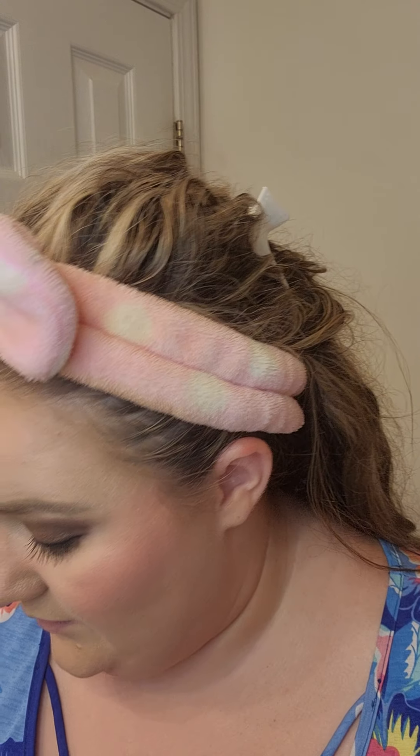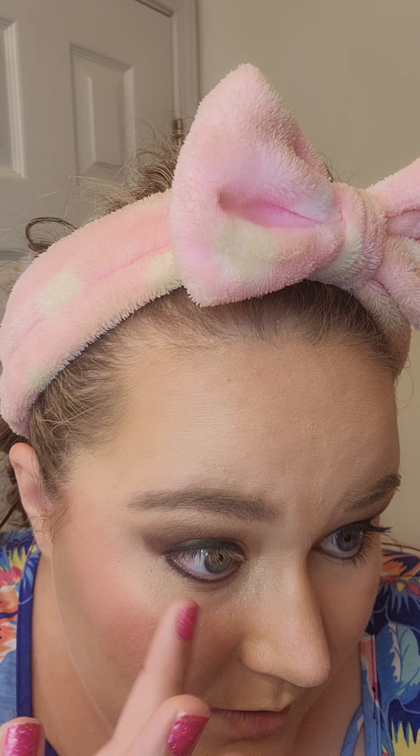And there you go. So that's how I set my eyeliner — that's my trick for my eyeliner. And if it gets to be a little bit too much, I just kind of take my finger and smudge it like that a little bit. There we go, that's much better.